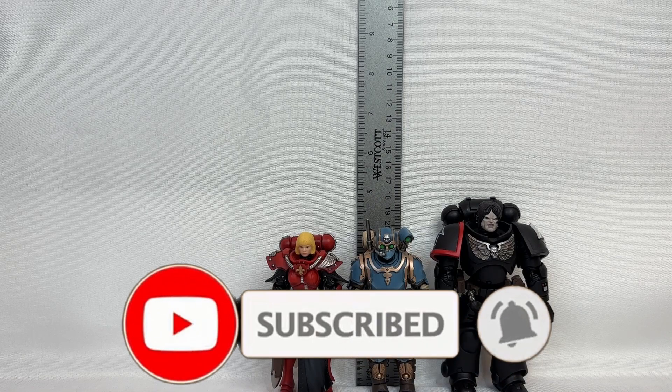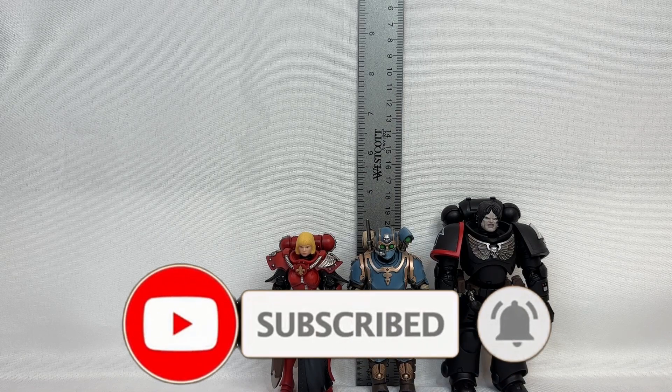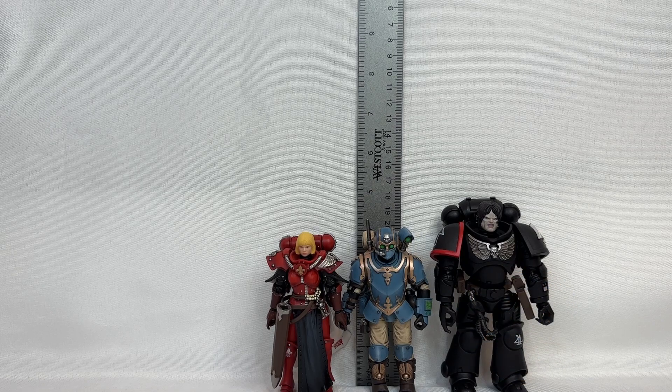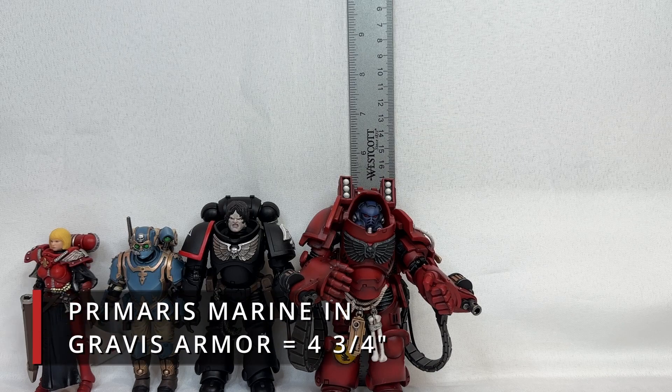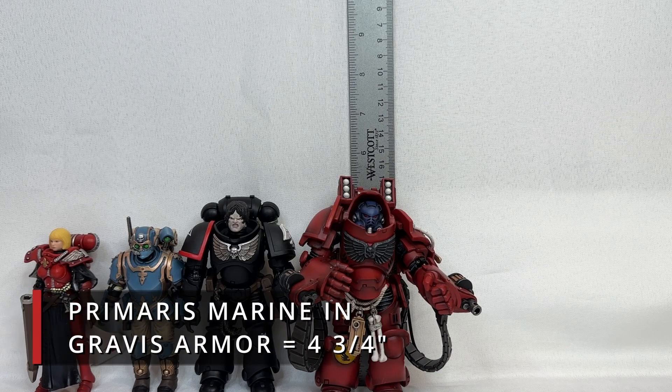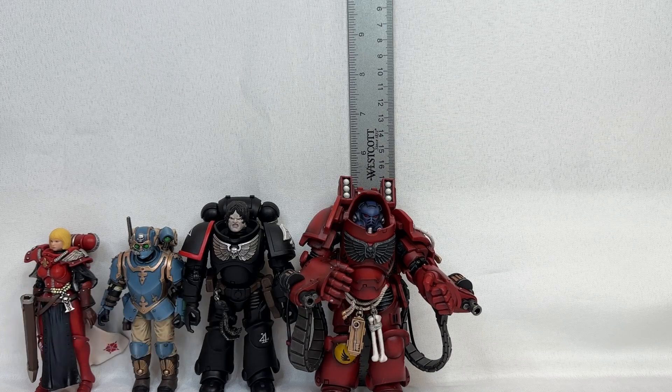However, we have yet another Primaris figure to reveal, and that is the Primaris Aggressor in Gravis armor. From foot to the top of the helmet — and not the aggressor hood — this guy stands in at four and three-quarters inches. Now moving on from regular power-suited Space Marine armor, we will move on to the Aegis pattern Terminator, aka the Grey Knights.